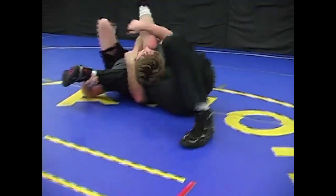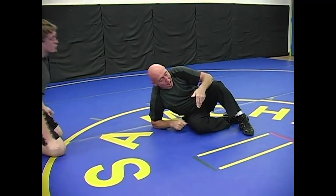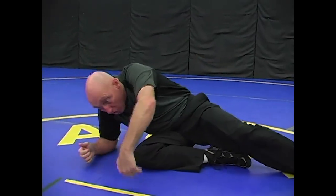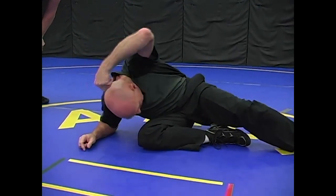I'm going to take him right over. You can do it from riding with hooked in, you can do it with a low single. How about if he does a high crotch and cracks me down? Instead of changing off to a double, he cracks me down to my side. Once they get down to here, they're looking to lift the leg up and duck under.